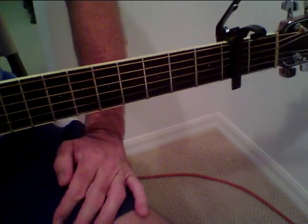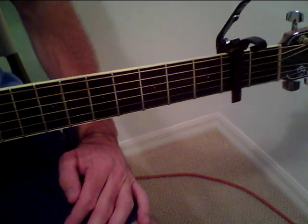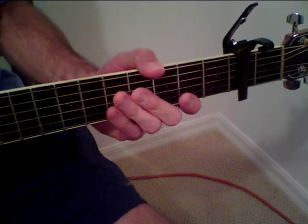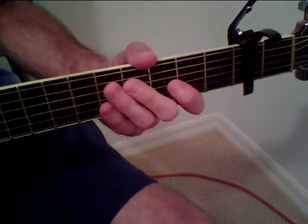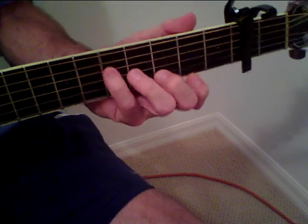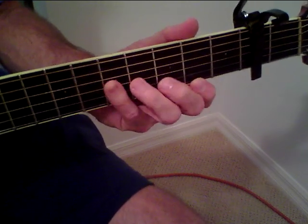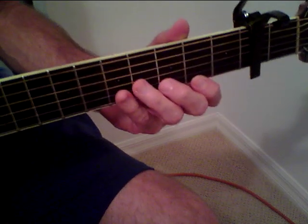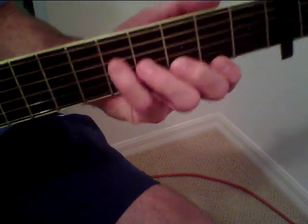Hi everybody, this is Bob with Acosta Songs and this is going to be a demo of Tin Man by America. I am not a big America fan but I do know this song and it's kind of interesting guitar stuff, so I will demo this. I play it a little different than a lot of people, or at least the way the tabs are shown, so I'm going to flash the fingerings on the screen as usual and then give a demo of how I play it.